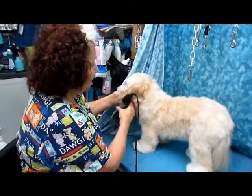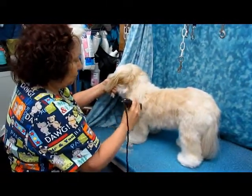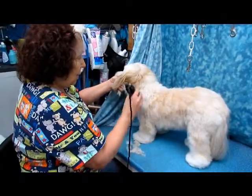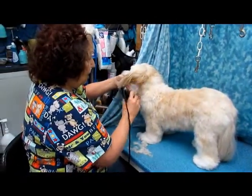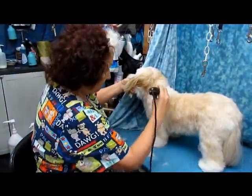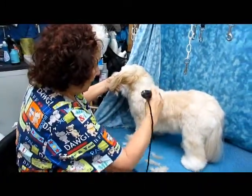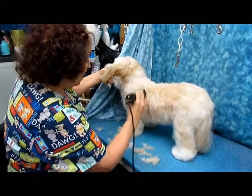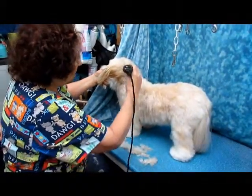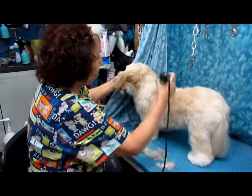I'm just going to start clipping the hair off in short, even strokes, pushing through all the way to the skin, and the guide comb will get our length perfectly. Just to give you an idea of the technique involved in using the guide comb, you need to go over it a few times in order to get a nice result.